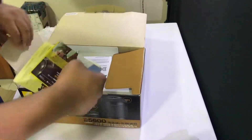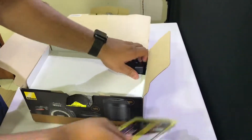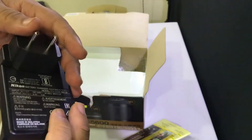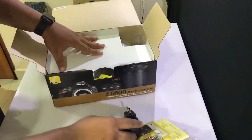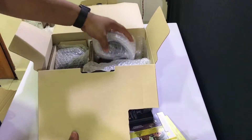Here we have the battery charger. It's just a very simple, no-frills kind of battery charger.